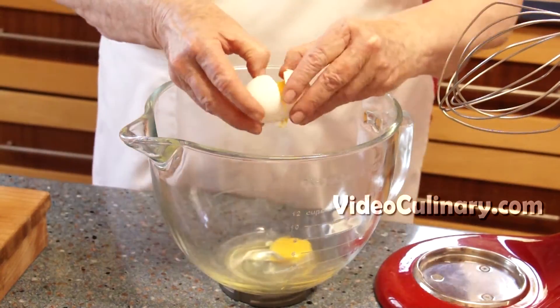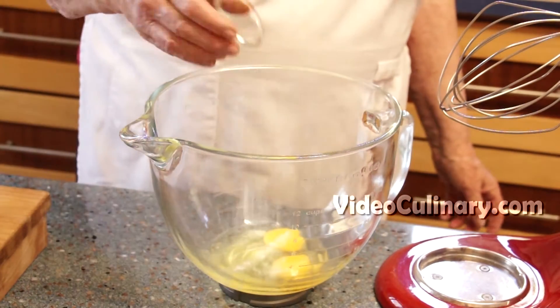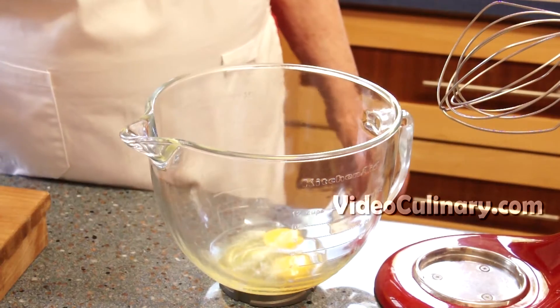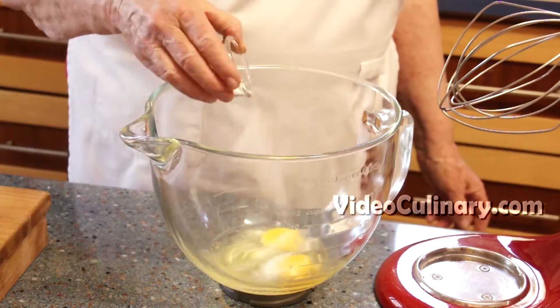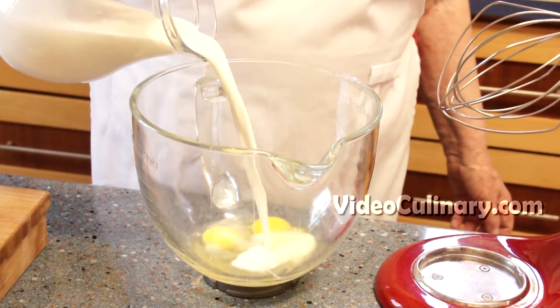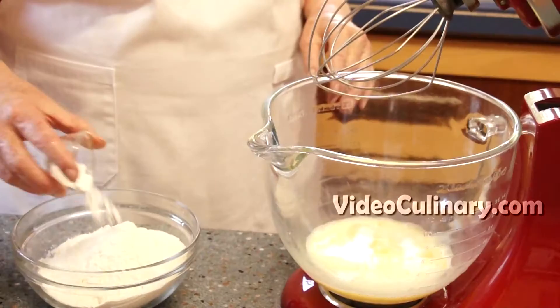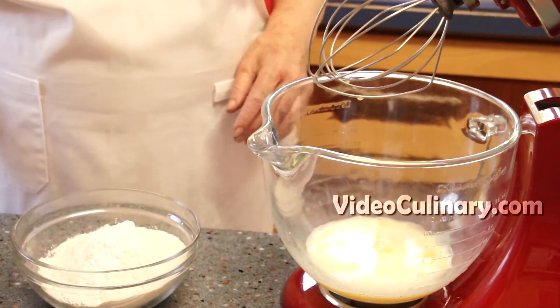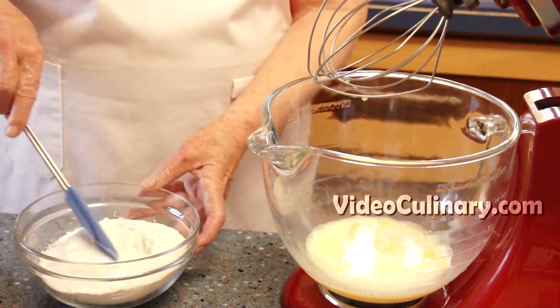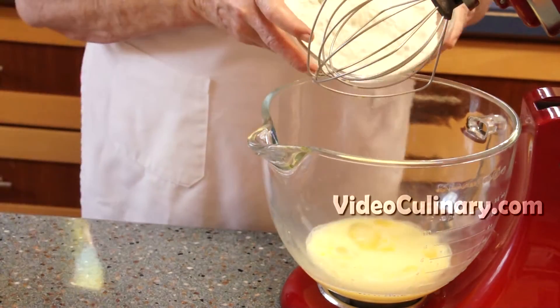Make the crepe batter. Combine 2 eggs, ½ tsp of salt, and 1 tsp of sugar in the bowl of a stand mixer, mixing on low speed. Add 350 ml of milk, then 280 grams of flour and a tsp of baking powder, and mix until smooth.